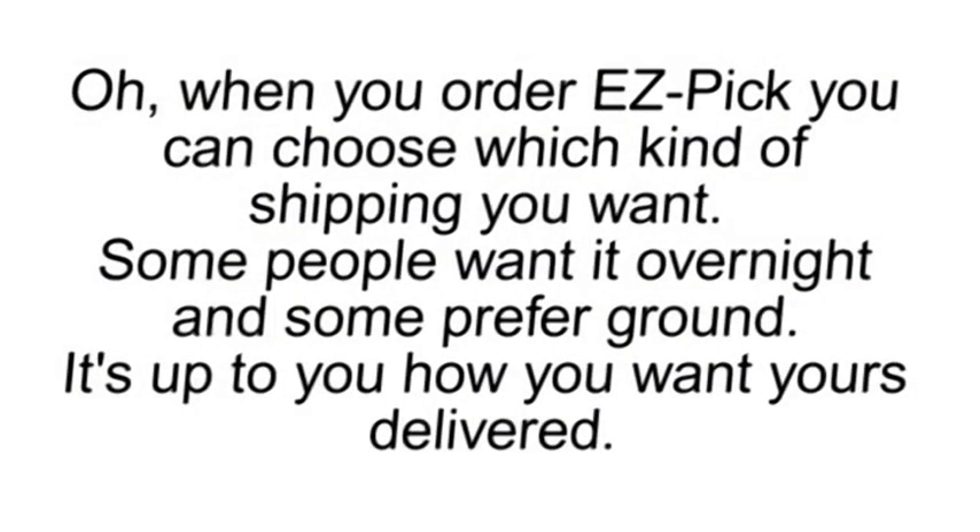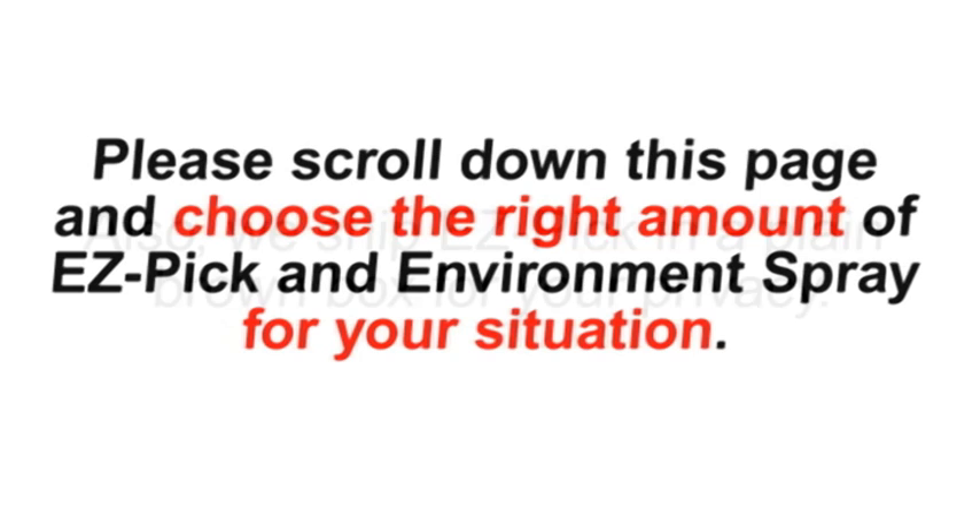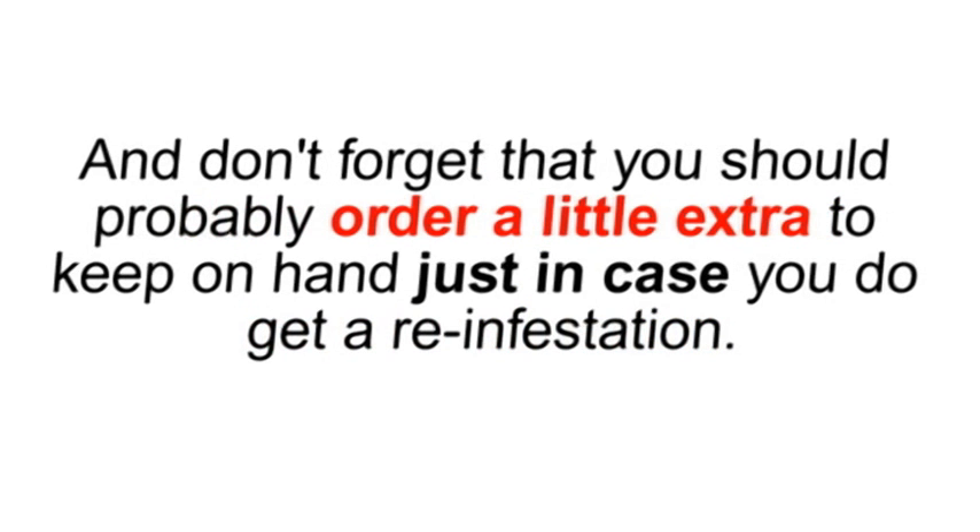When you order Easy Pick, you can choose which kind of shipping you want. Some people want it overnight, and some prefer ground — it's up to you how you want yours delivered. Also, we ship Easy Pick in a plain brown box for your privacy. Please scroll down this page and choose the right amount of Easy Pick and environment spray for your situation. And don't forget that you should probably order a little extra to keep on hand, just in case you do get a reinfestation.